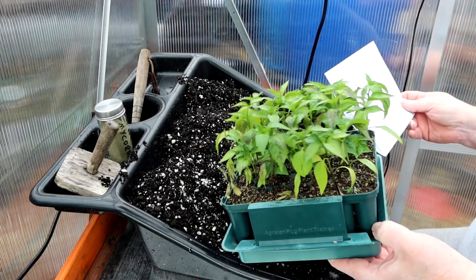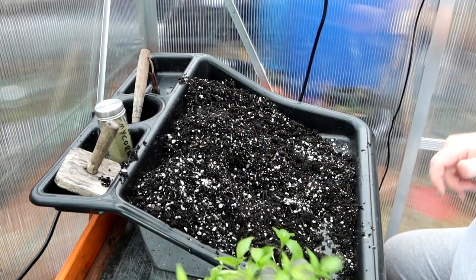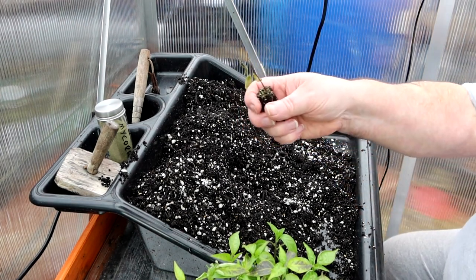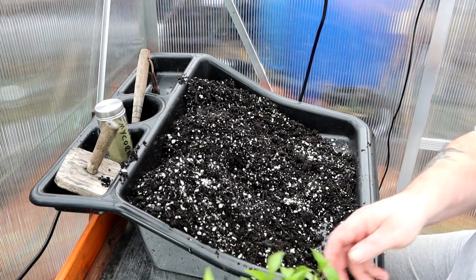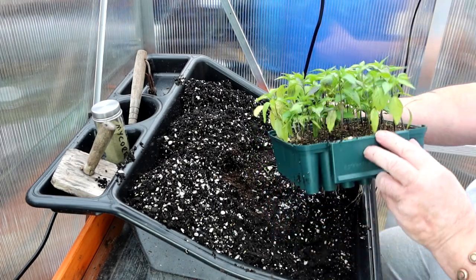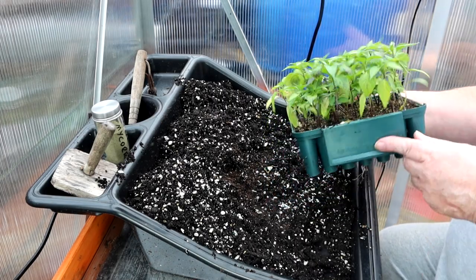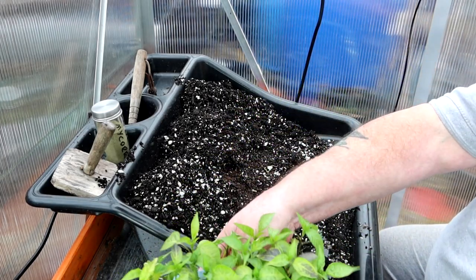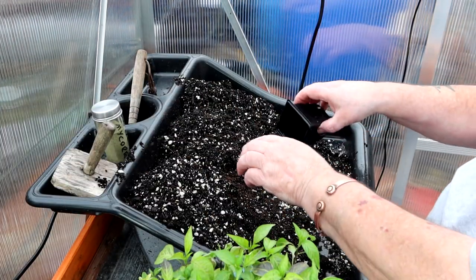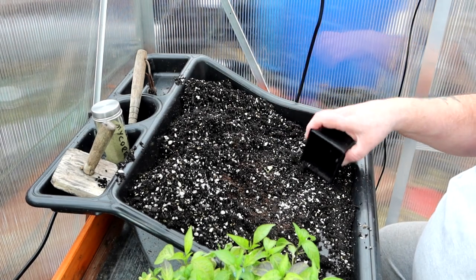I've got enough for what I need anyway, that's what matters. Some of them have got a bit shriveled - they'll burn, but anyway. First up we have number 15 Anaheim. They were nice last year so I'm going to do three of them. Just that rubbish compost again - it'll be all right.